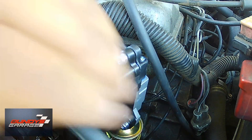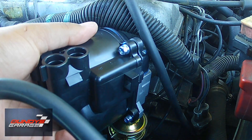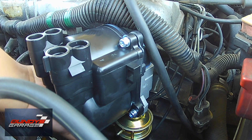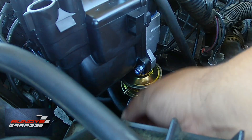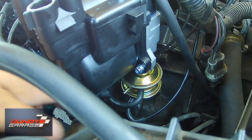If you want, you can clock the distributor with the old one. What I mean by that is mark a place on the engine block and mark the distributor. When you get the new distributor, you can transfer that mark from the old distributor to the new one, then line up your mark on the engine block, so you know exactly where it came out.